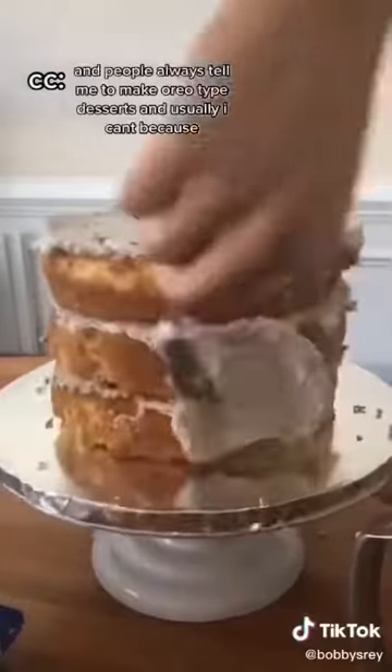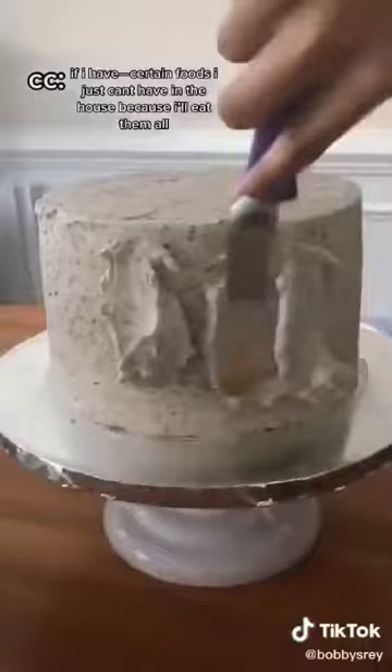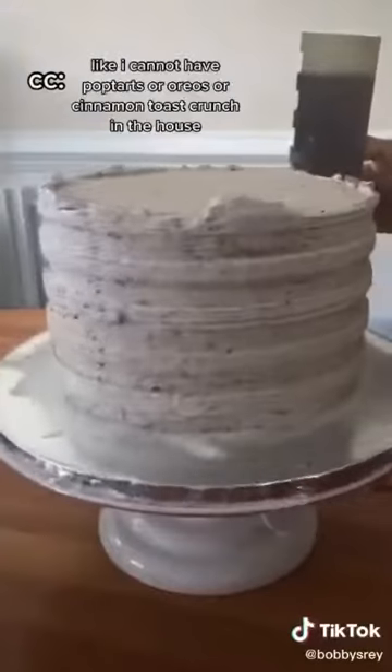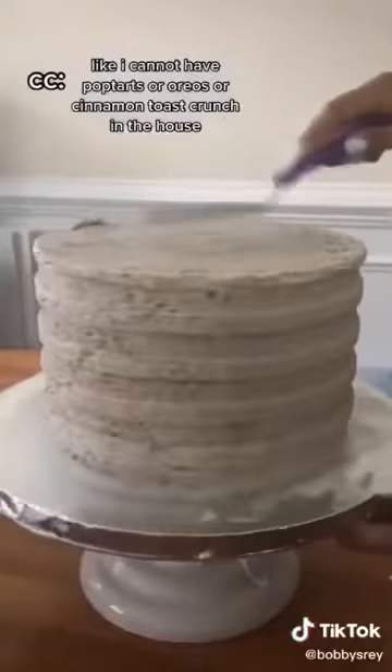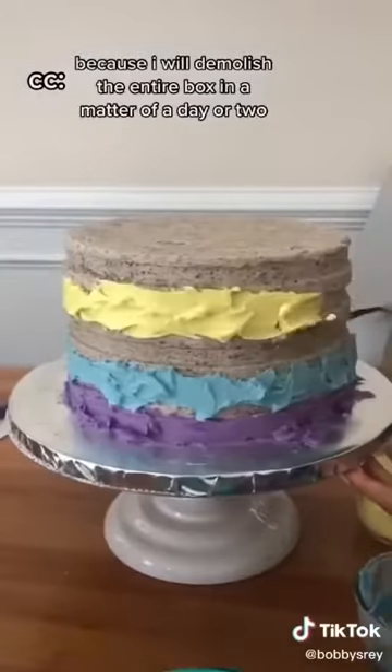And people always tell me to make Oreo-type desserts. Usually I can't because I have certain foods I just can't have in the house because I will eat them all. I cannot have Pop Tarts or Oreos or Cinnamon Toast Crunch in the house because I will demolish the entire box by myself in a matter of a day or two.